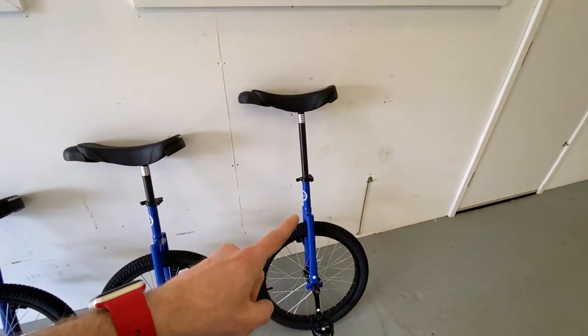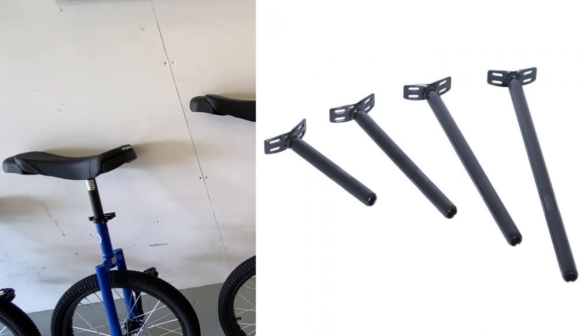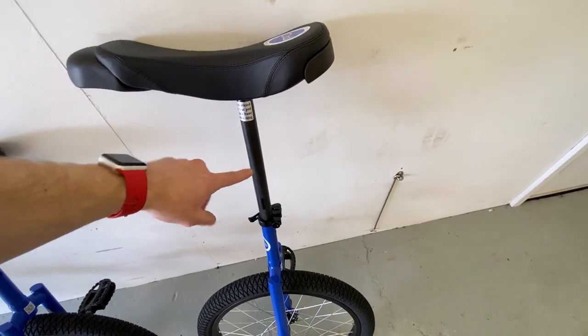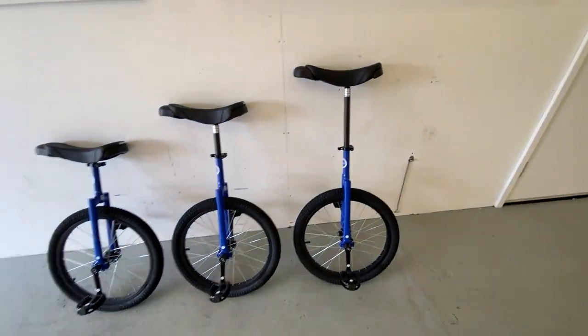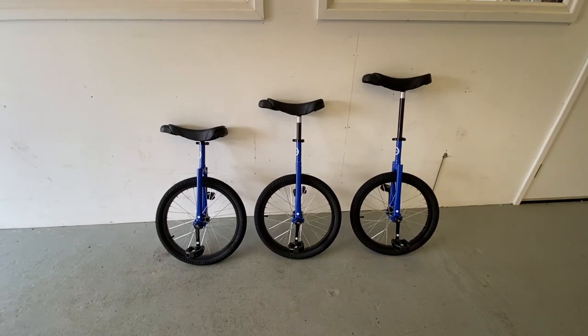If your leg length is bigger than the standard seat post, we do have 400mm and 500mm seat posts which you can swap out for this 300mm one, so you can get even more height for the standard 20 inch unicycles.